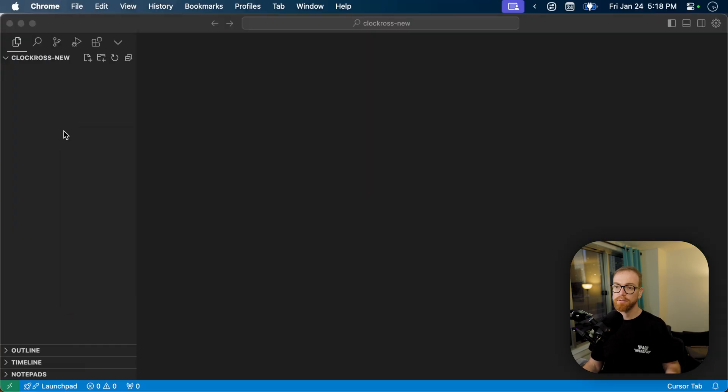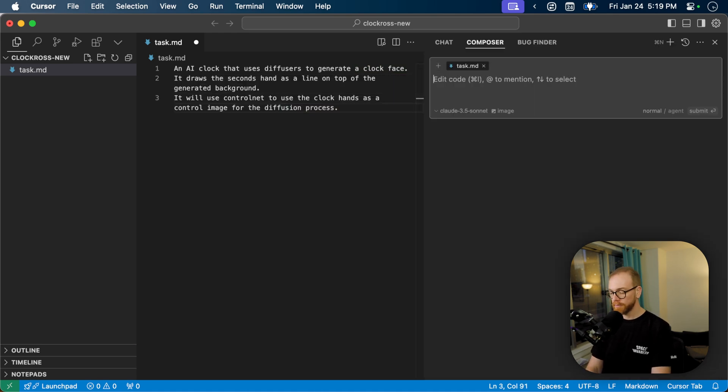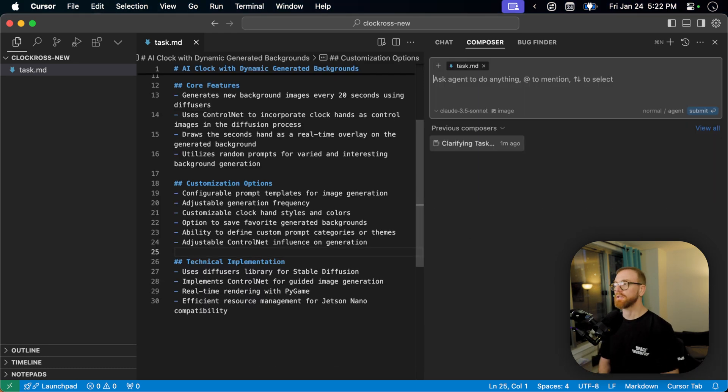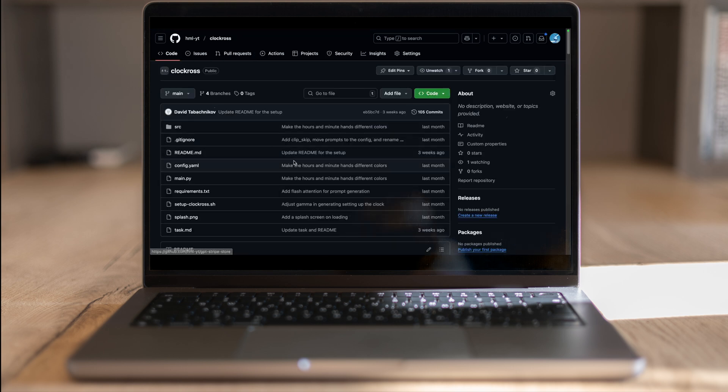All that's left is to build a piece of code out of it. For that I'm going to Cursor, creating a new file called task.md describing an AI clock that uses a clock face and does a second hand. Then we go to the composer, fill in what's missing from the description, and implement the project. I'm not going to walk you through the whole generation in Cursor — if that's something interesting for you, let me know and I'll make a whole tutorial on how to use Cursor to generate such apps. The final version of the project with configuration is in the link below.